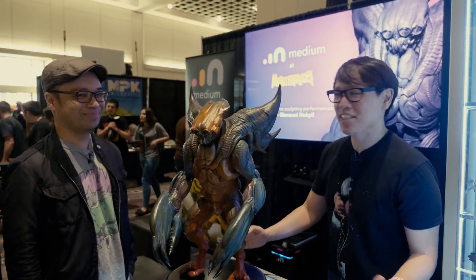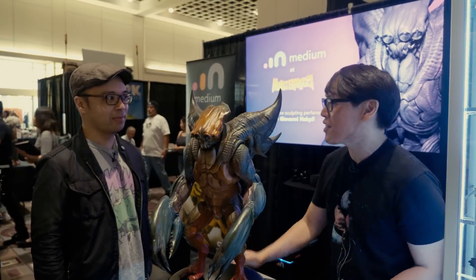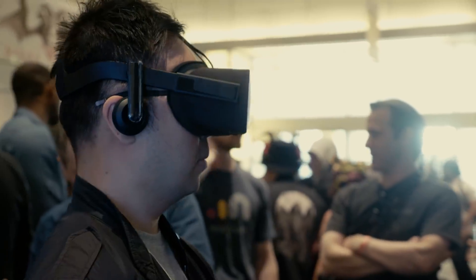Hey everybody, it's Norm from Test It. I'm here at Monsterpalooza in Pasadena, California, where Oculus has a booth set up for their Medium tool. And this is Gio, one of the character artists at Oculus.